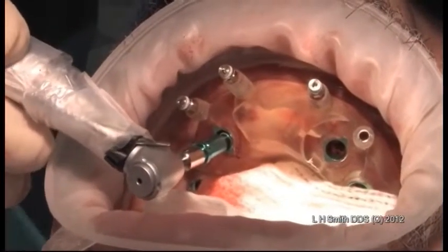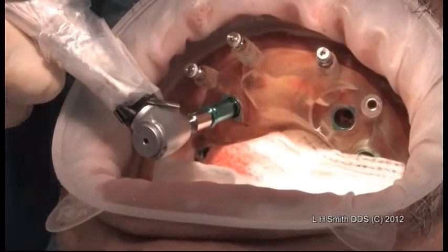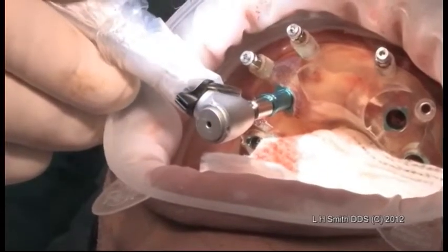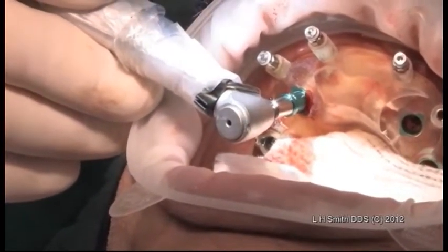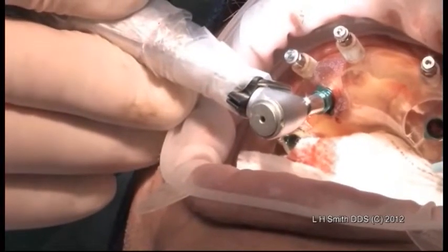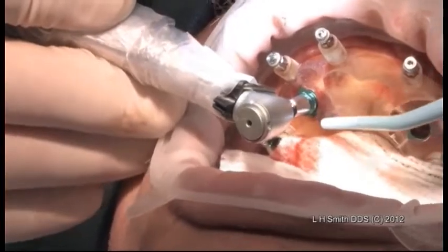Now I'm going to go back. I've gone to 35, so now we're going to reinsert. At this point, if it doesn't seat down within two millimeters, then we're going to a larger osteotomy drill. So far, so good. It's beautiful.